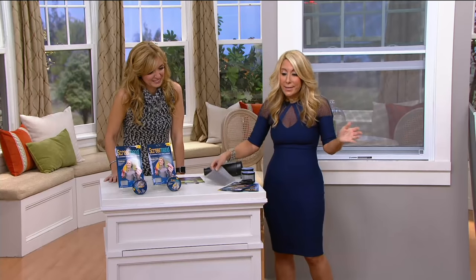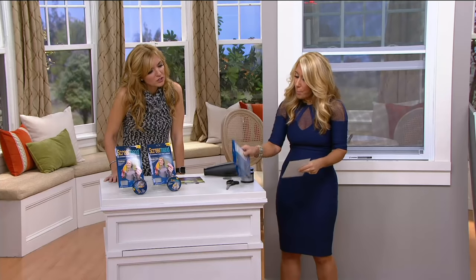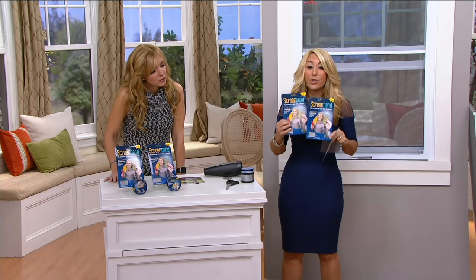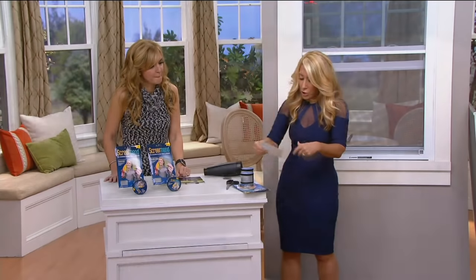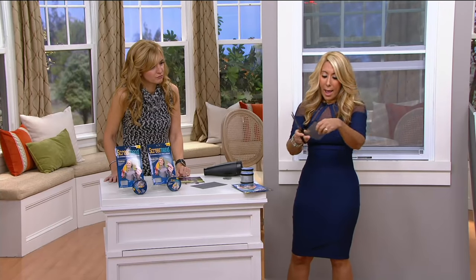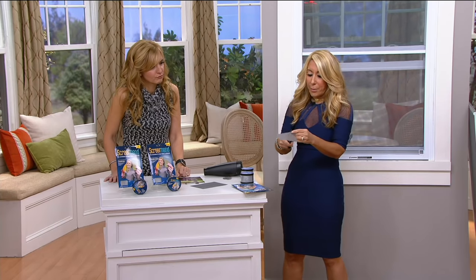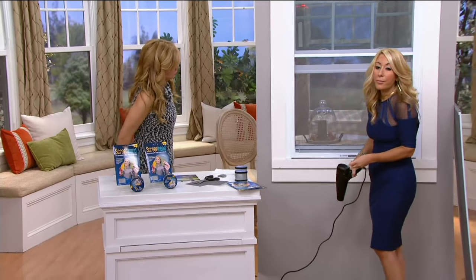Whether your dog did it or some little squirrel or something else, you do not want that. But if it happens, all you have to do with our Screen Mend — and you're getting two packs like this, two big packs, two sheets in each, plus you're getting the roll — is cut a little square depending on the size of your hole.